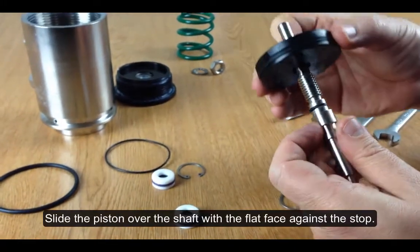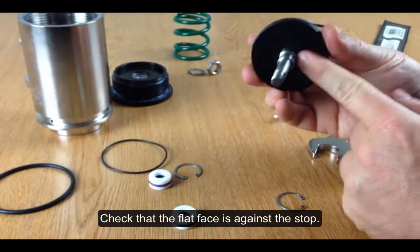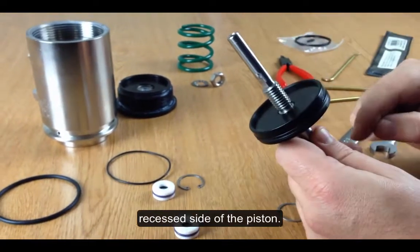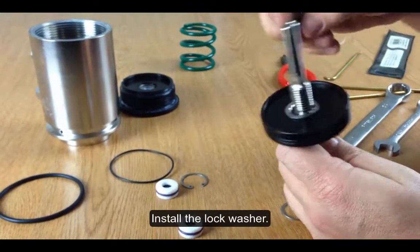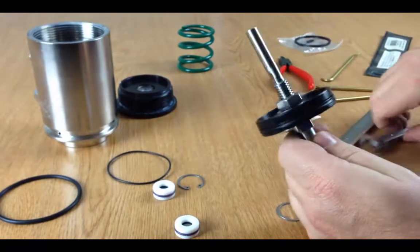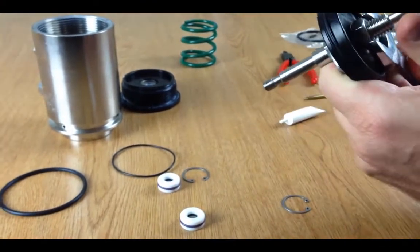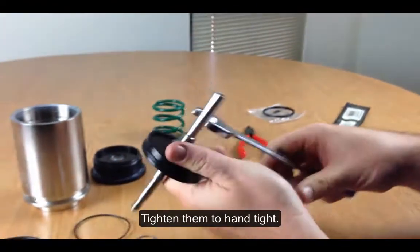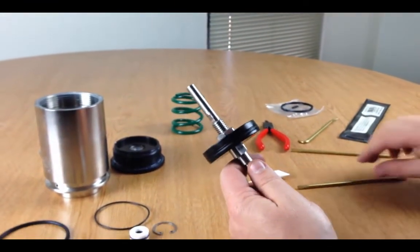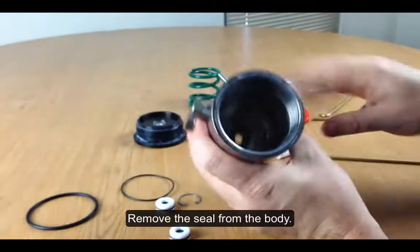I'm going to reinstall the piston. When you install the piston, the flat face should be against the stop. The nut that you put on should be on the recessed side of the piston. I'm going to install the lock washer and install the nut, then tighten those down. Now that that's reinstalled, I'm going to set that aside so I can get to the seal in the sleeve.